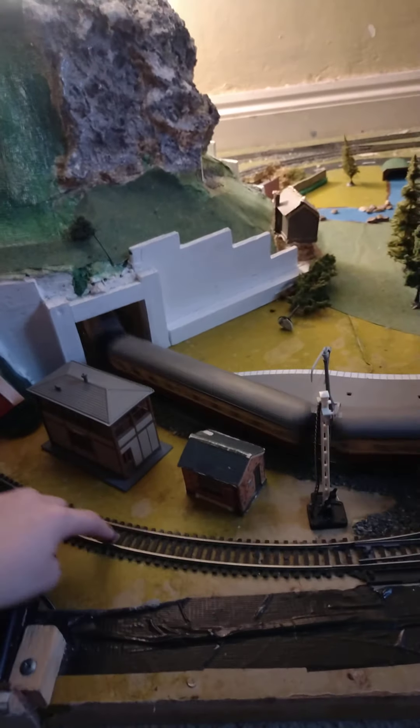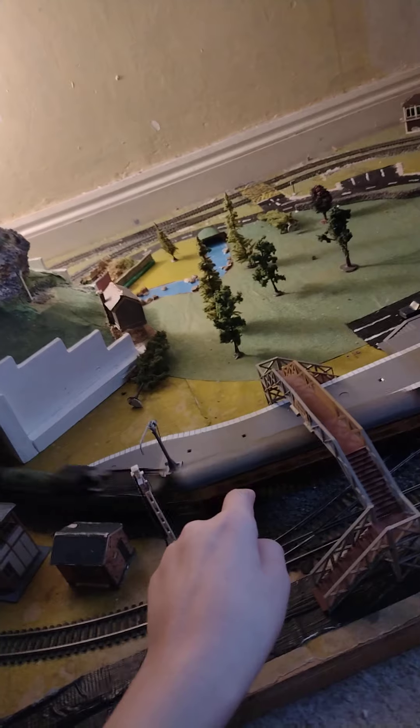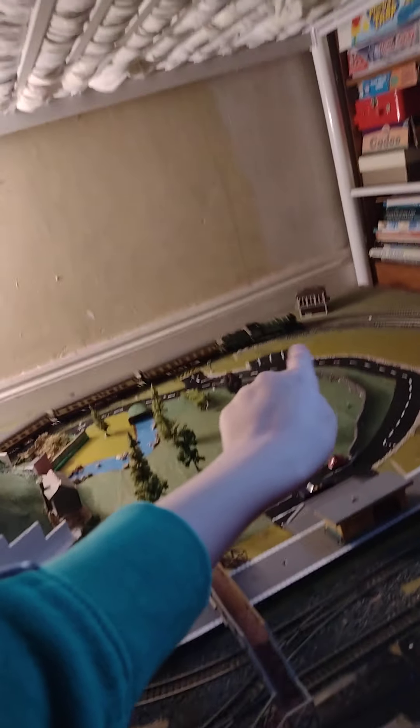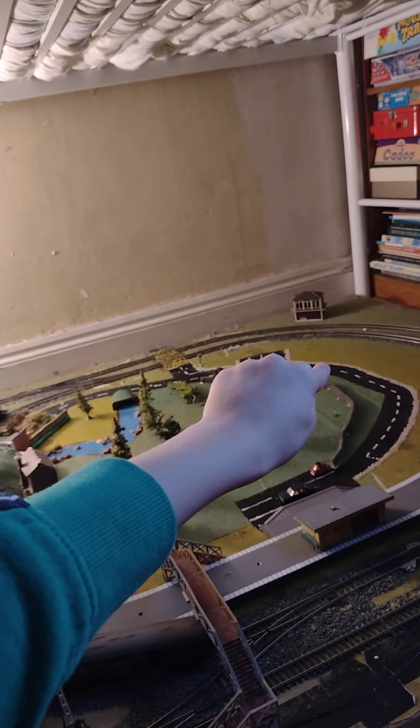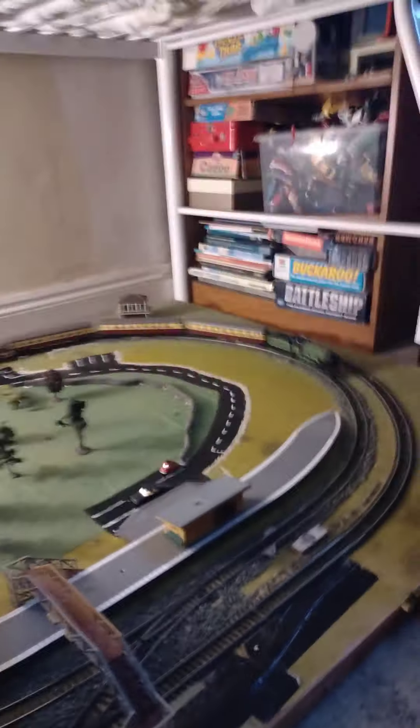You might be wondering why I never use that other track. I already said these tracks aren't really working so my dad's fixing it. That's why I'm always using this track. I can't go the other way - if I drive it from the other way, all around there on the middle track, it'll derail for some reason.